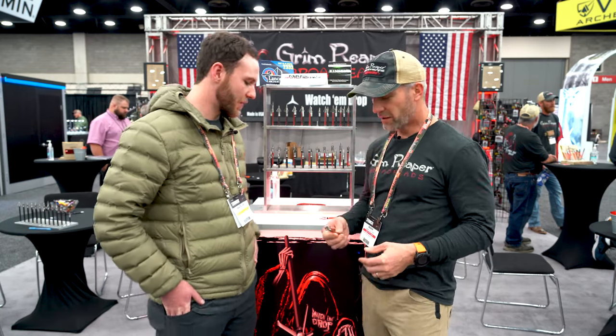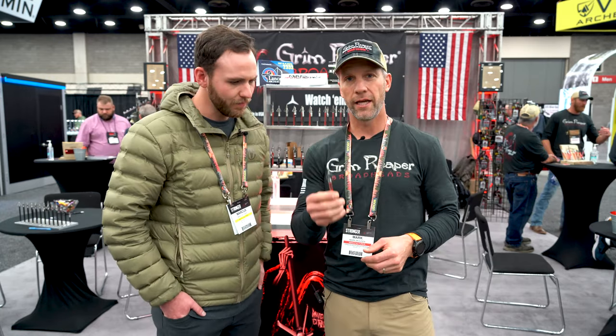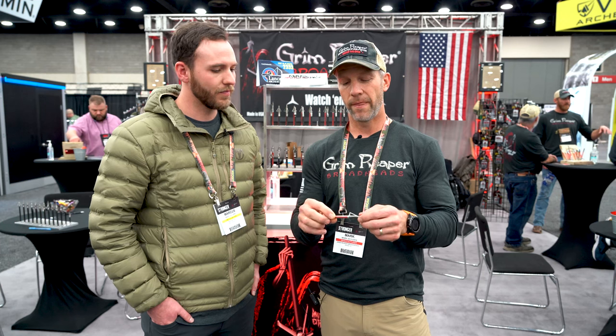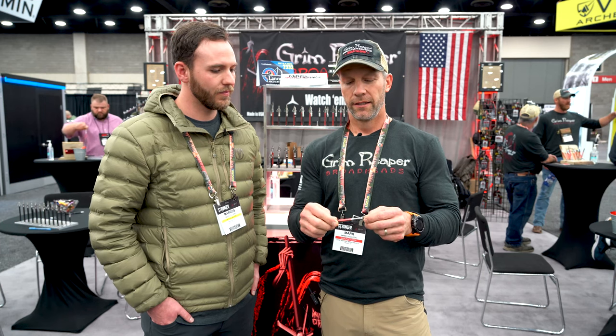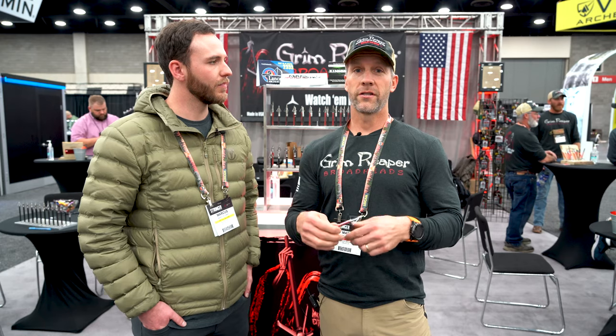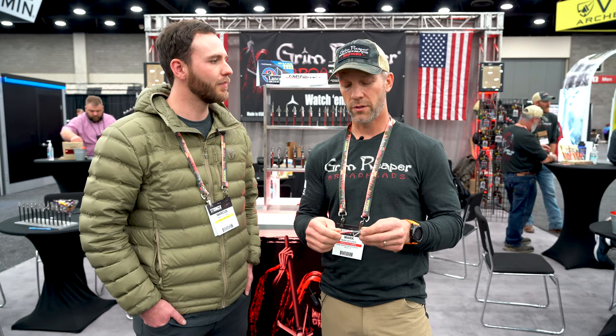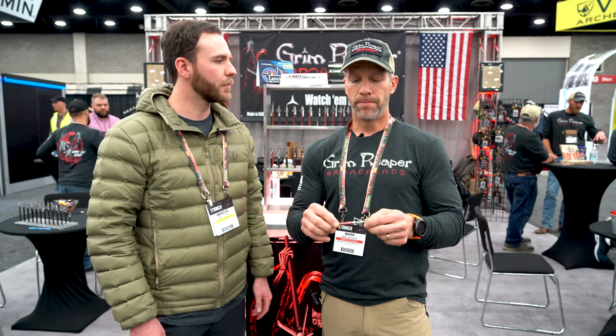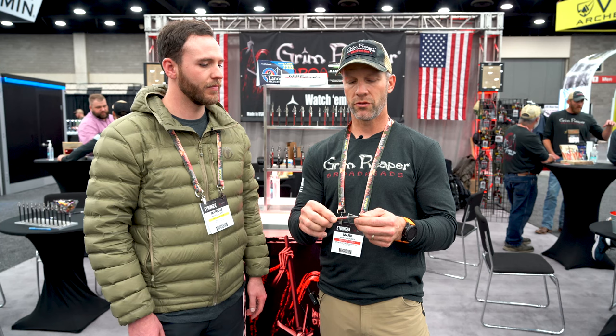My favorite fixed blade broadhead is called the Hades — it's a pro series Hades. They make this in a three and a four blade; I actually prefer the three blade. The reason I pick certain broadheads is obviously flight characteristics and cutting diameter. That's kind of a hard balance with fixed blade broadheads because you can run into planing issues. But this particular broadhead flies really, really well for me. It's super sharp and it's got a very durable tip — this pro series tip is awesome.